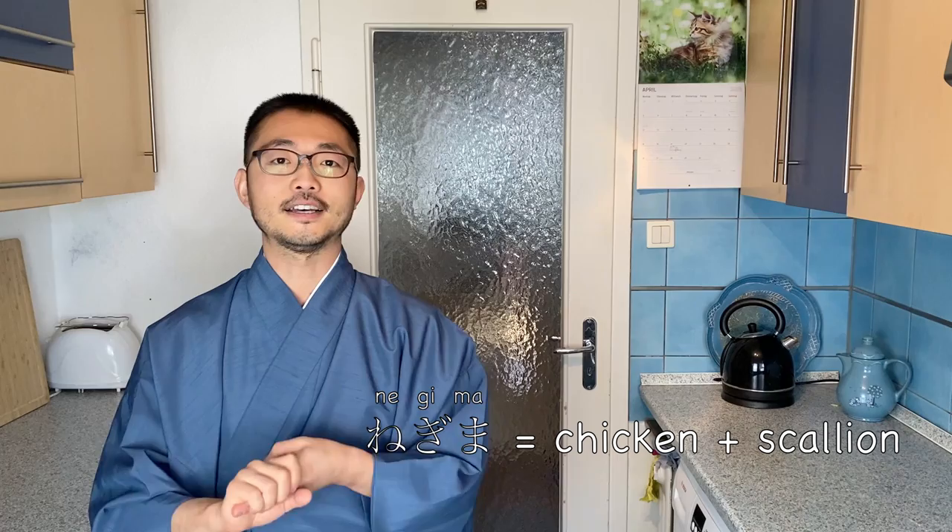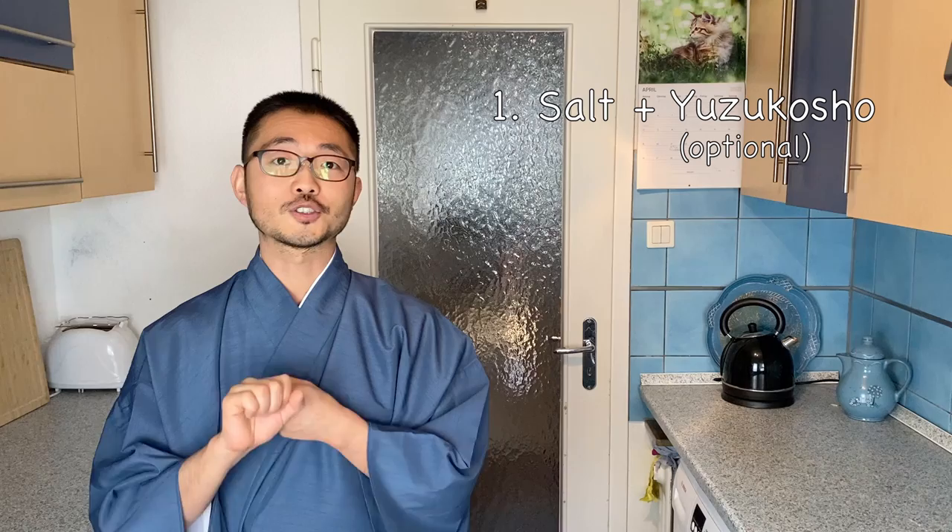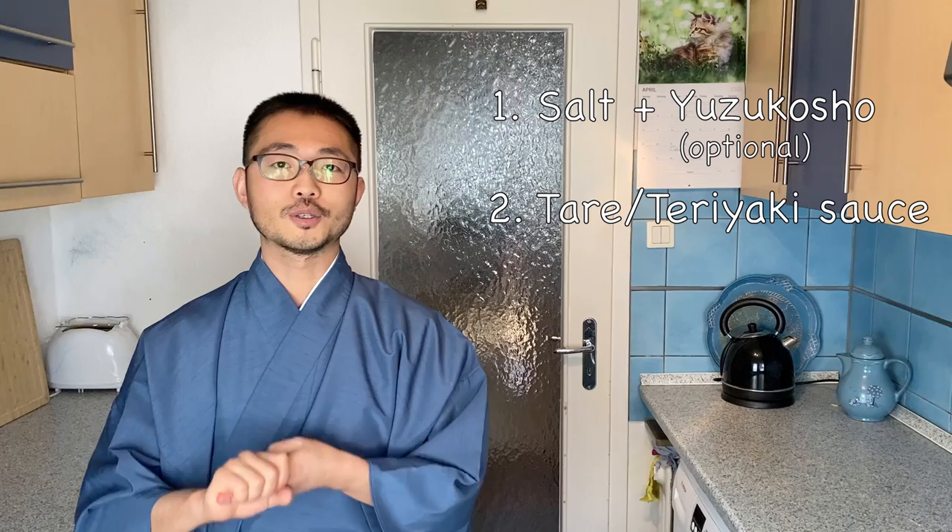Today I'm going to show you one very typical version of yakitori called negima, which is a combination of chicken thighs and scallion or green onion. I'll also show you two flavor variations: one with just salt and yuzukosho — the condiment I showed in my other video on Japanese seasonings — and one with teriyaki sauce. They're both delicious and easy, so I hope you give it a try. Let's get started.